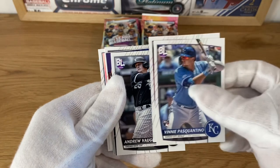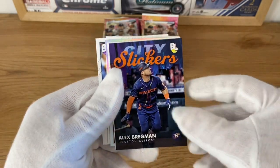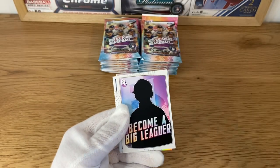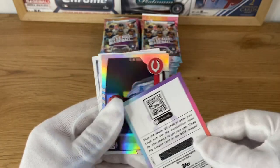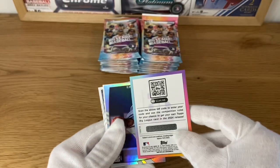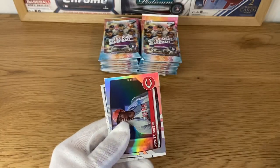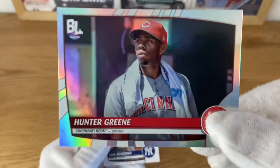So I've got CJ Abrams. The first insert is going to be Alex Bregman City Slickers - an insert based on all the City Connect uniforms, a very nice one. There's also a 'Become a Big Leaguer' card - you can scan the QR code to enter your code and follow competition rules, which can get you featured as a big league card in the 2024 release. Maybe I'll send this out for a kid somewhere.